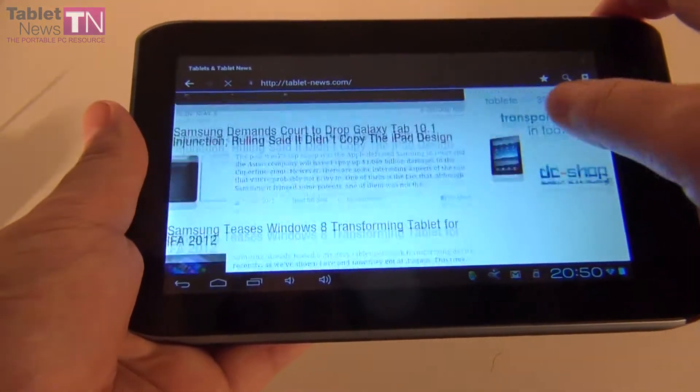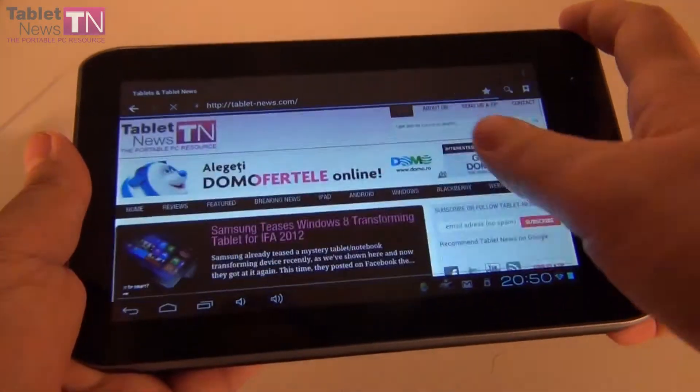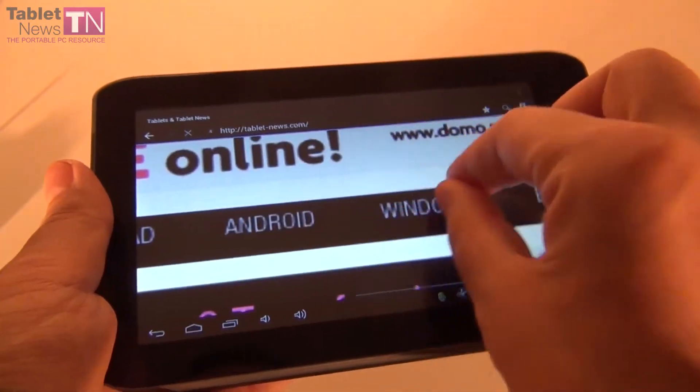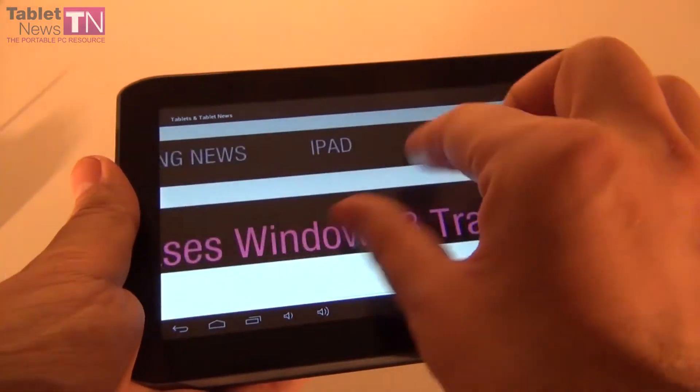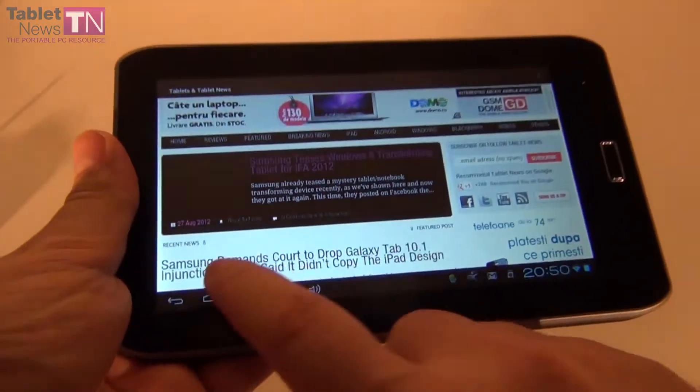Let's do a little bit of scrolling. And now let's do some pinch to zoom. As you can see, a pretty decent browsing experience, but once again I have to complain about the viewing angles — not so good on this device.